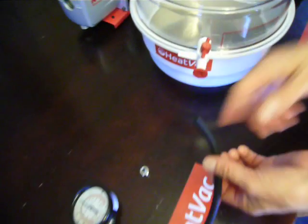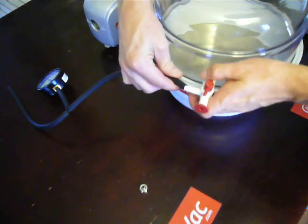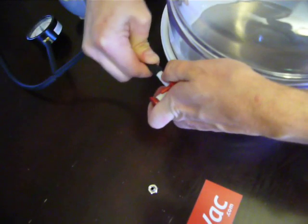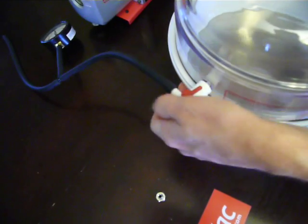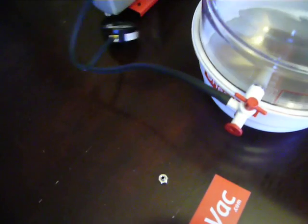Next, we want to take our hose and gauge kit and hook one end up to the barb fitting on the chamber lid. That connection is not very sensitive — you can go ahead and push it on wherever it's comfortable; it's not going to leak there.